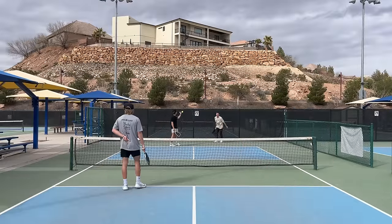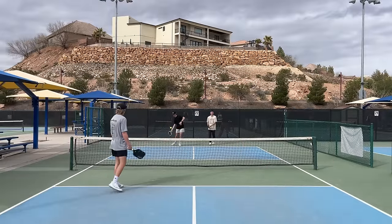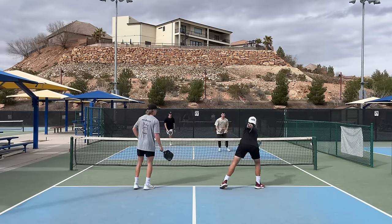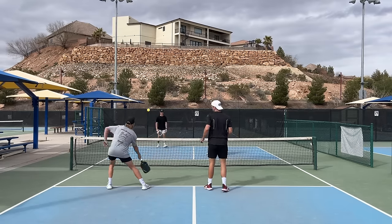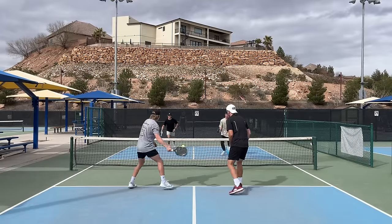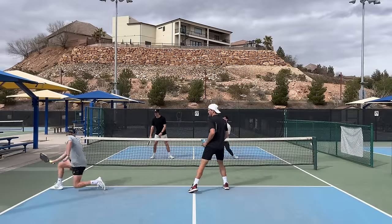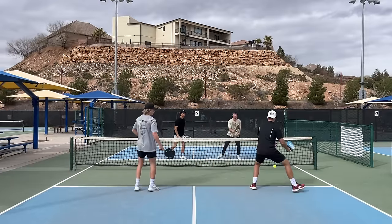Strategy number one is using the front half of the kitchen. You want to use the front half of the kitchen whenever you're in a defensive position. Notice how either team neutralizes the point by using the front half of the kitchen. Specifically pay attention to the near left side player when he is pulled out wide — how he puts the ball short in the kitchen and up the middle. Right here he's pulled out wide, drops it short in the kitchen. Very, very smart play.